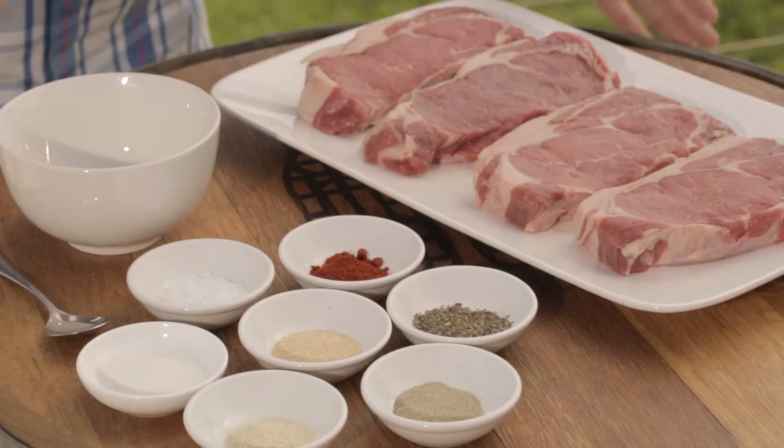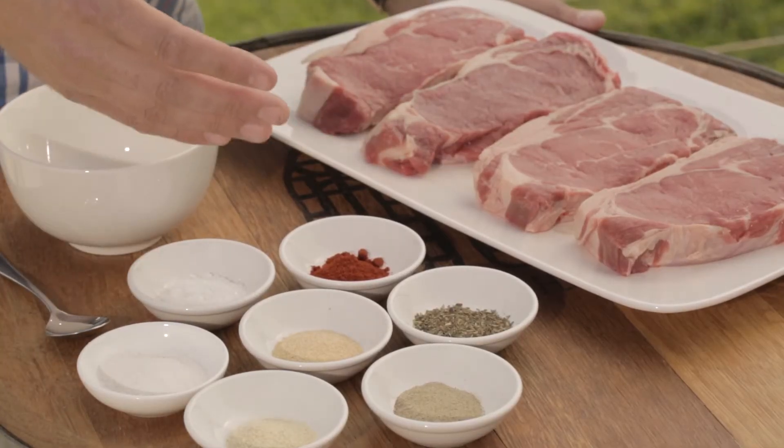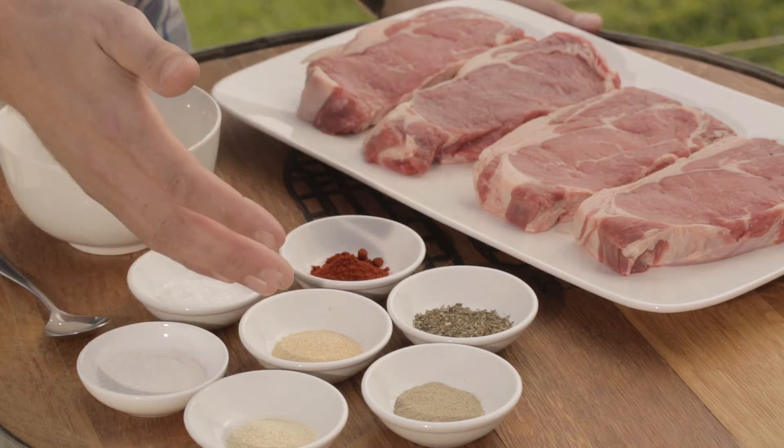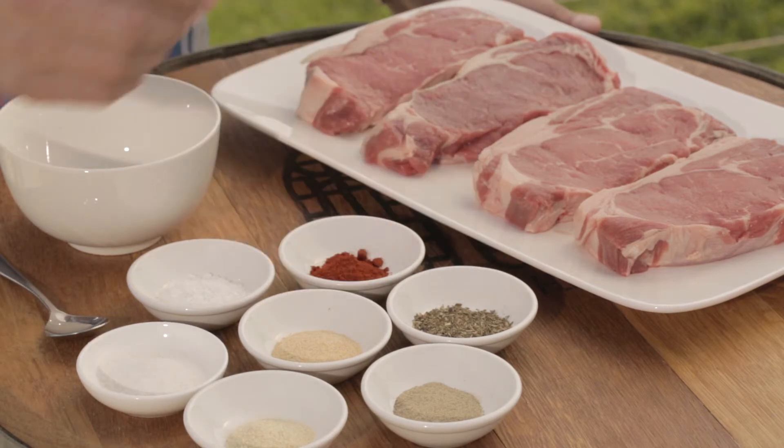Here are our porterhouse steaks. We're going to create a simple steak rub to coat them in prior to cooking. To make the rub, you'll need two teaspoons of rice flour, a teaspoon of salt, a teaspoon of smoked paprika, a teaspoon of onion powder, and a teaspoon of garlic powder.